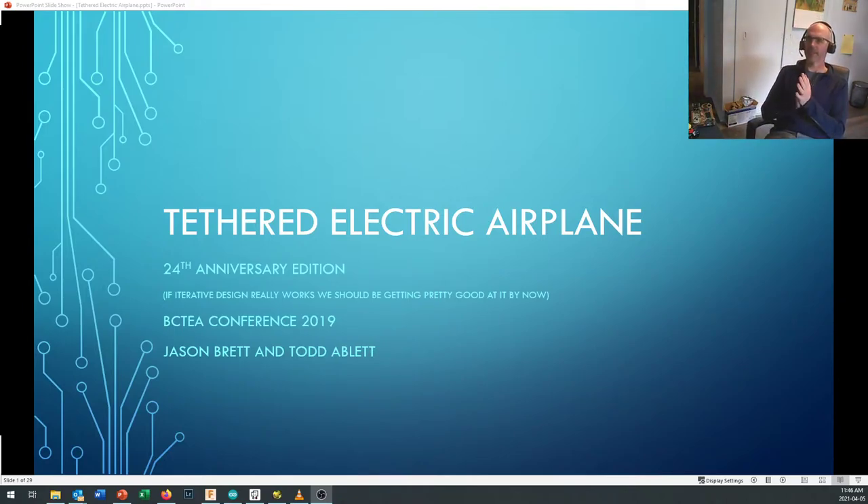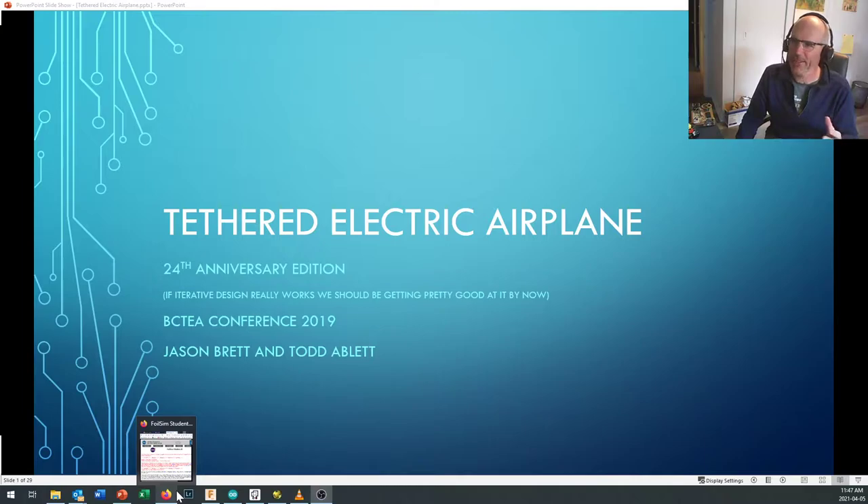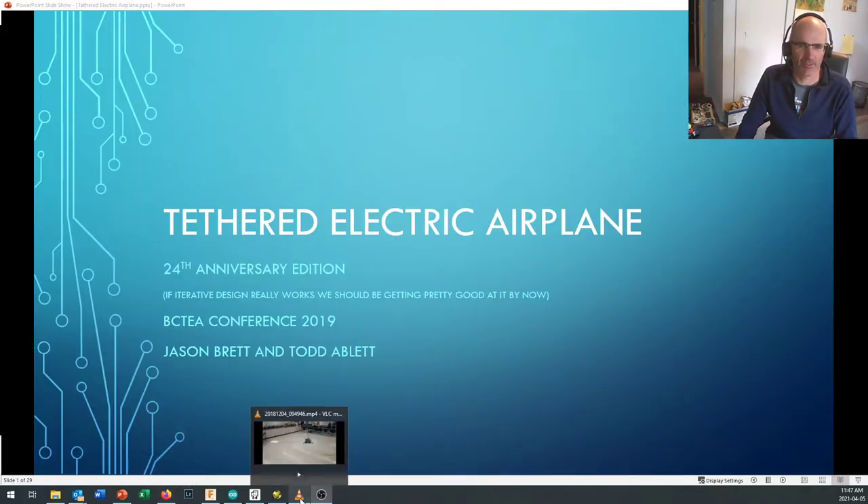Hi there, and welcome to today's lesson, ostensibly for BCIT Technology Teacher Education, TTED 4044 — our final project of the year. We're going to be looking at the tethered electric airplane. This is a project that might be of interest to lots of people even if you're not in the class, because it's a fantastic technology education project for high school students.